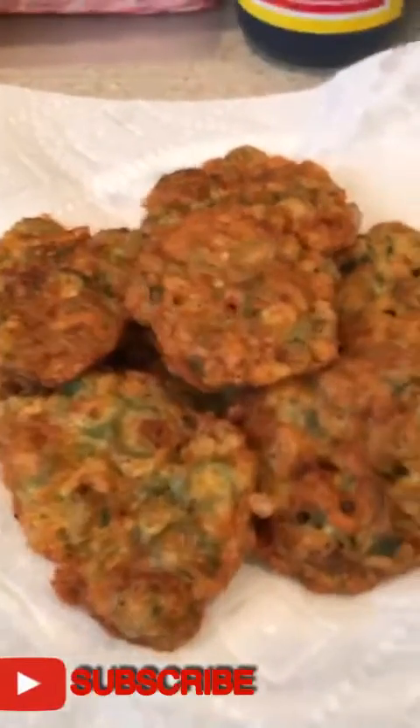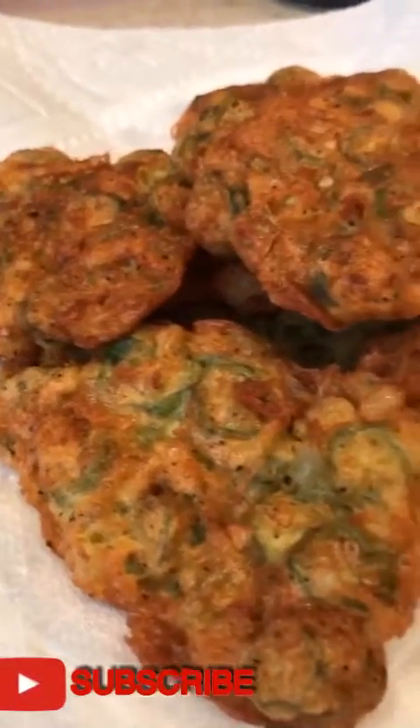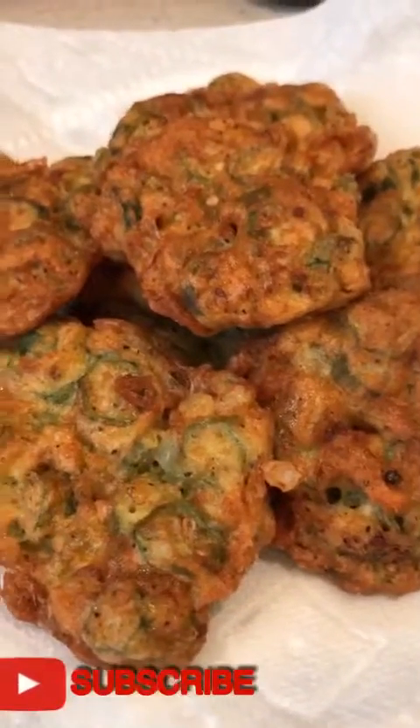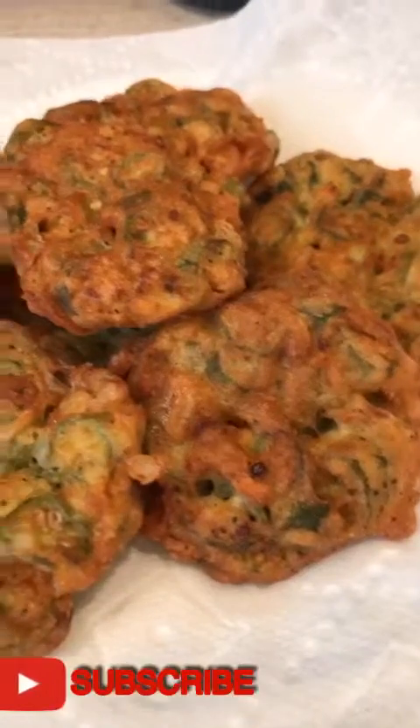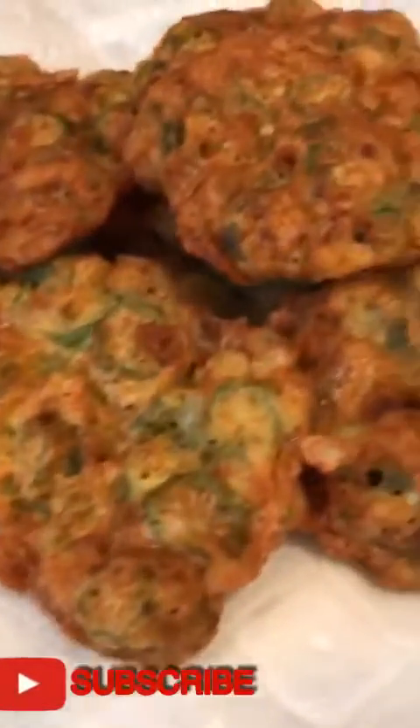Okay guys, this is my tortang okra — ready to serve! This is my tortang okra, guys. Let's eat!